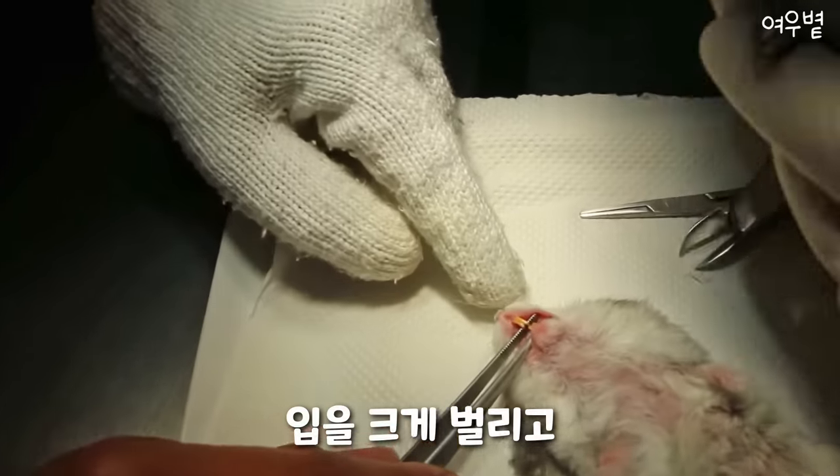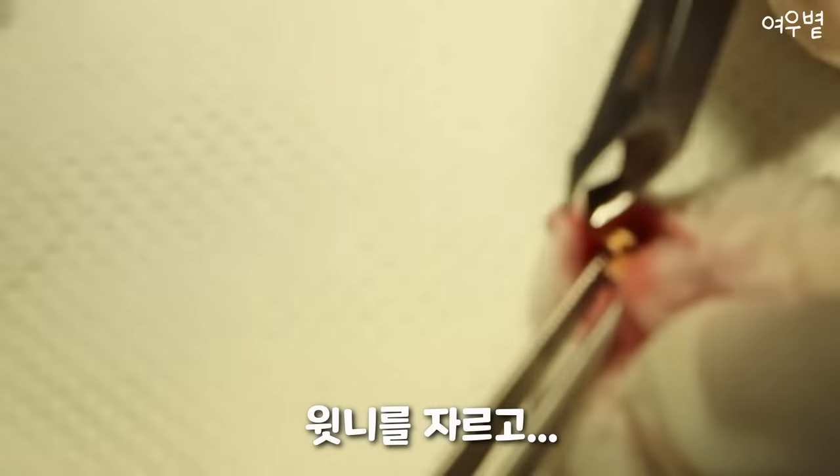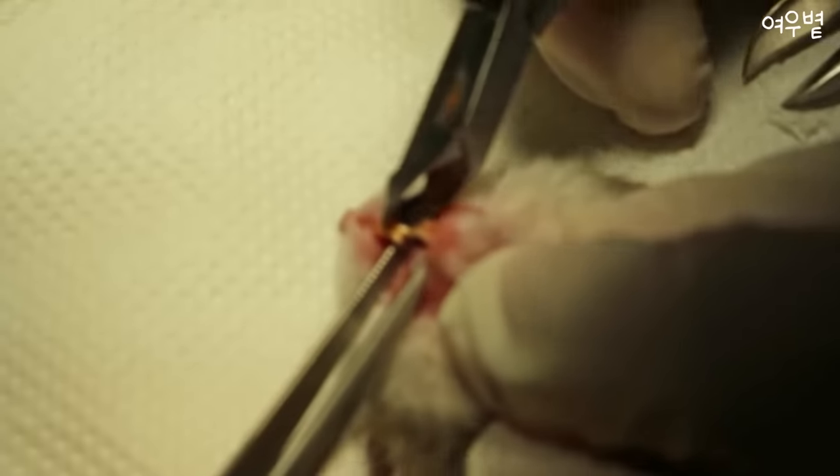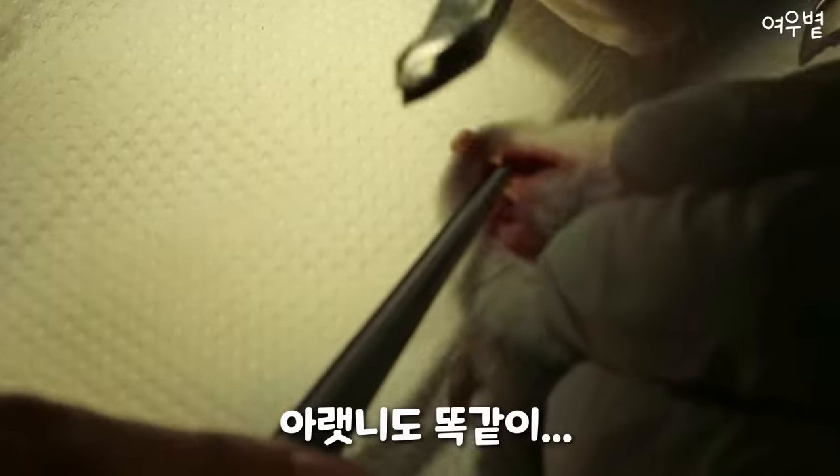Okay, let's see. Open up here. Yeah, there seems to be a fracture there, actually. So, trim. Trim, yeah. Okay, in the lower part.